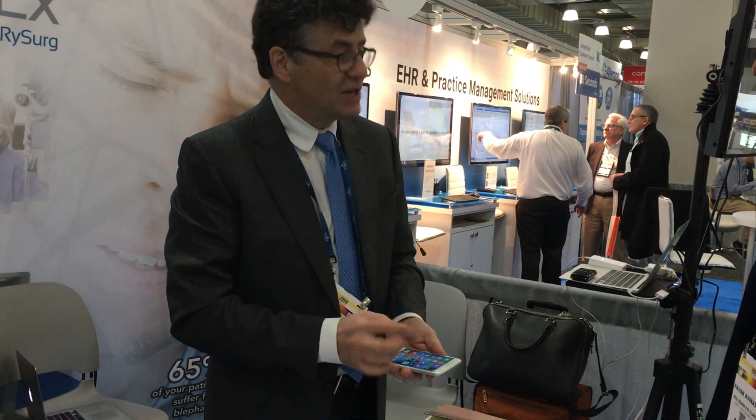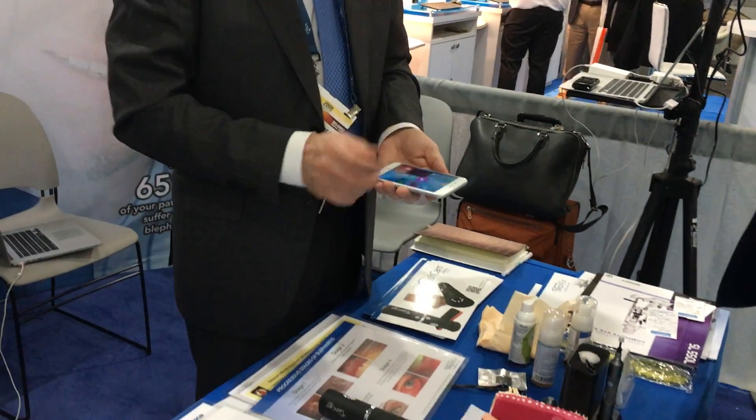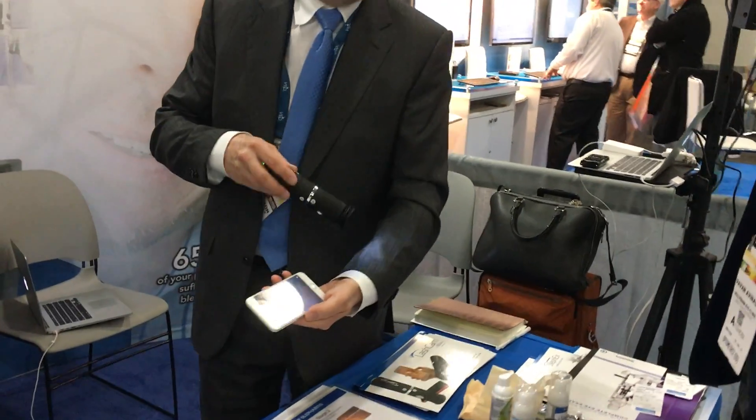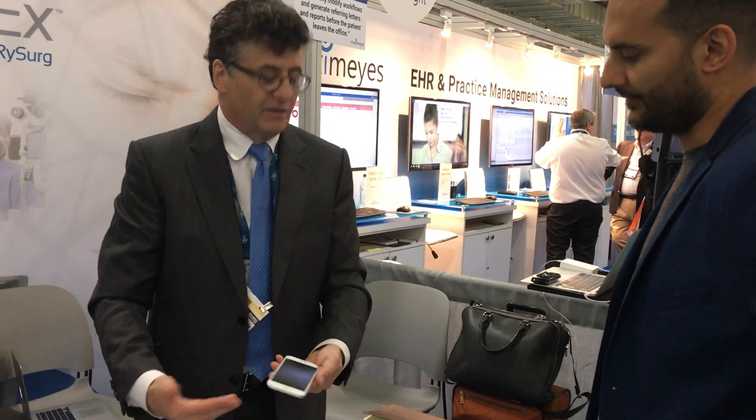Then you go to your Lash Cam app — it's a small app. You can get it on Google Play if it's Android, or the Apple Store if it's an Apple device. Click on your Lash Cam app and you can see the live signal. You have to have that app downloaded on your device before you attempt to connect the devices.